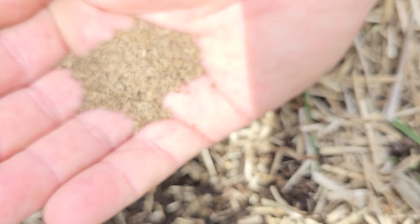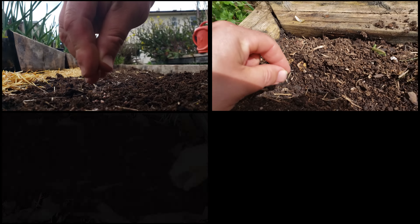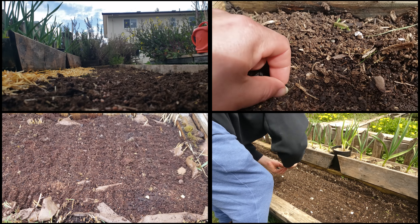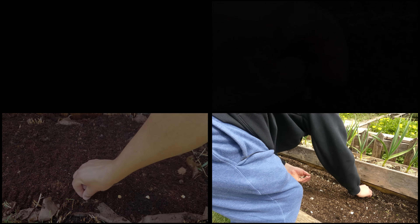Probably the biggest advantage, though — which we'll get into in a few minutes — is that some crops can only be direct seeded. Whether it's the logistics of planting them, their life cycle, or poor transplanting ability, certain crops simply have to be direct seeded.